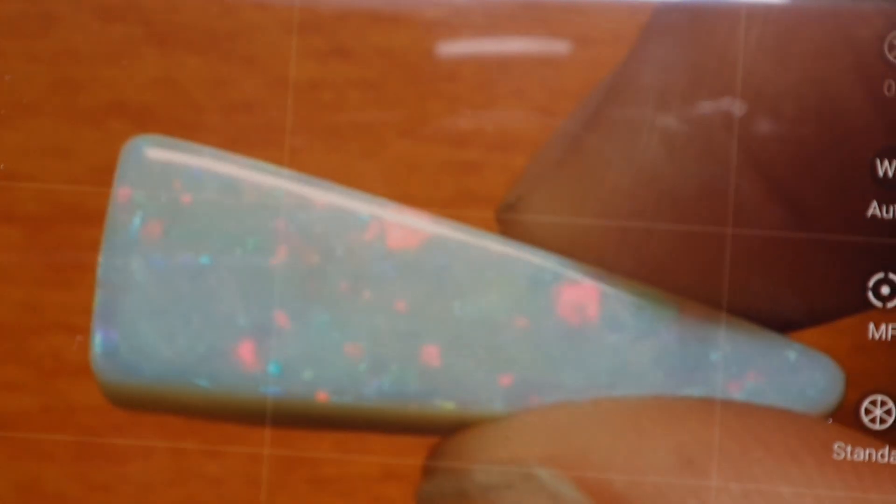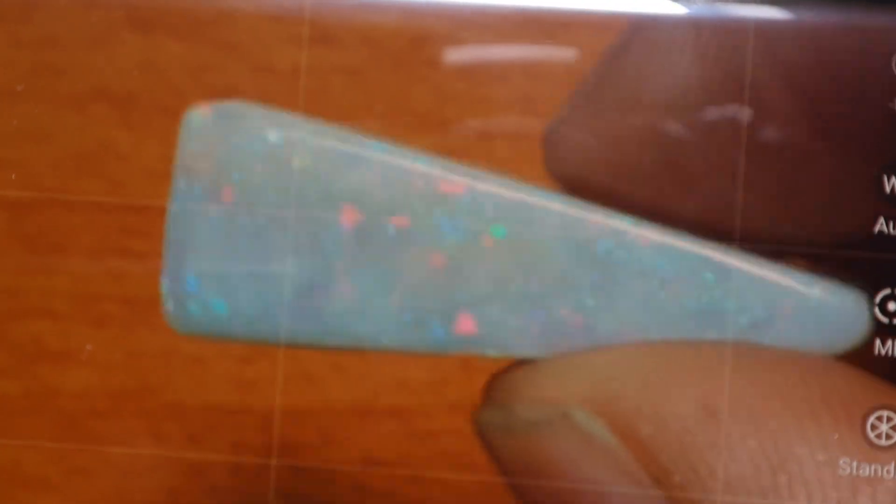It becomes more prevalent when you start moving further away. We can make sure we're focused on the face, and you can see that the background is blurry no matter what. So you can always keep the eye on the opal, which is really good.